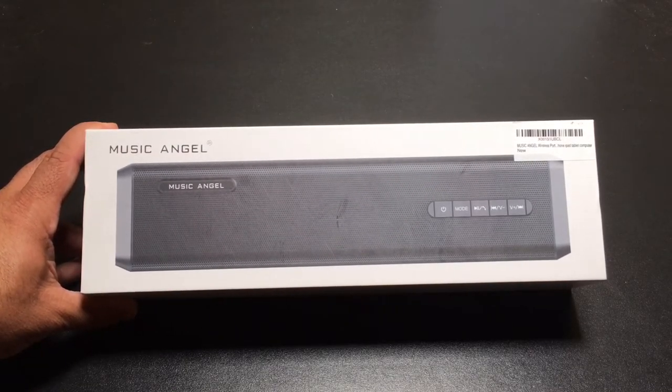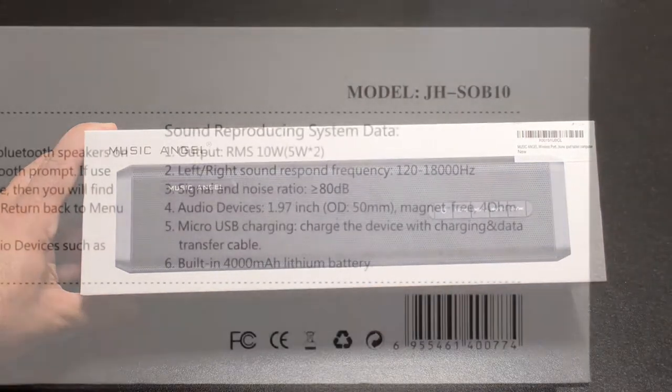Hi guys, eBeeBeeMan here with Tabits4Me, and today I'm going to take a look at a portable Bluetooth speaker that will support any electronic device. This is brought to us by Music Angel, let's check it out.